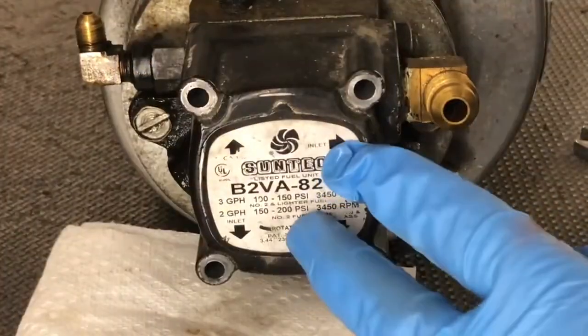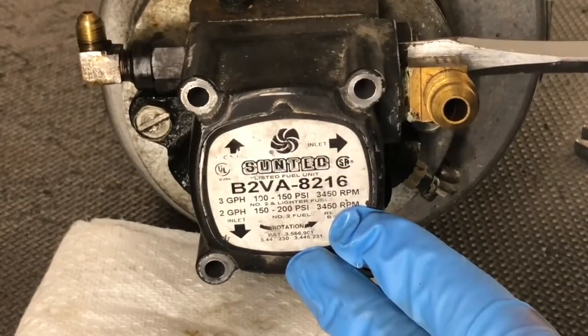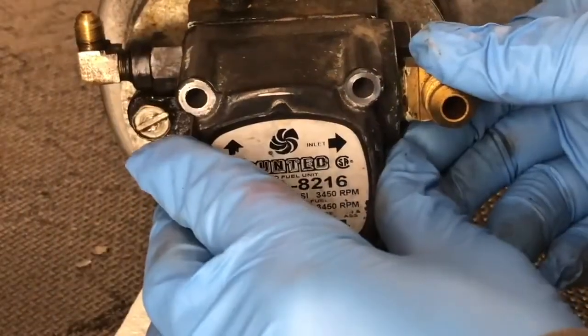The easy way to open up this fuel pump is to take a screwdriver, just stick it behind the flange, and then just turn it. It should pop free just like that. Now I'm going to slide this off.